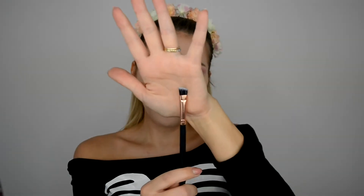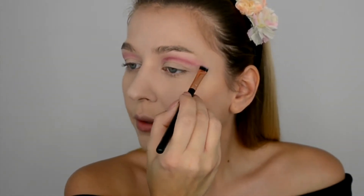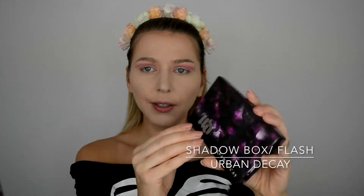Next I'm taking a brown liner brush by Zoeva and I'm just gonna take the darker color and draw kind of a cut crease — we'll tidy this up later. Then I'll take a slightly darker purplish color called Flash from the Urban Decay eyeshadow box, same brush, and go in the same place as before.